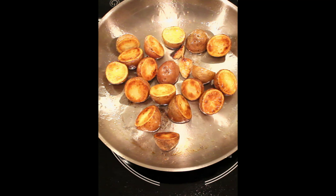Toss in a garlic clove or two. Add herbs and spices if you want. Salt to taste. Careful — garlic and spice can burn so don't add too early.